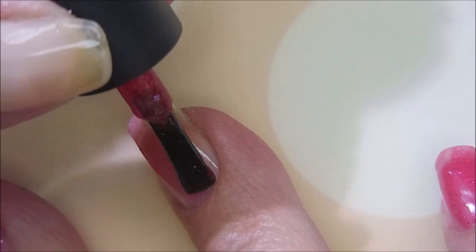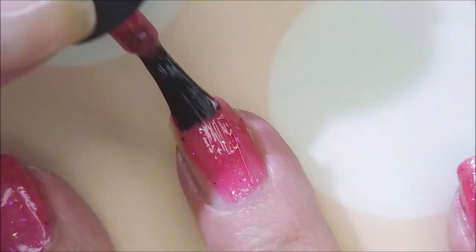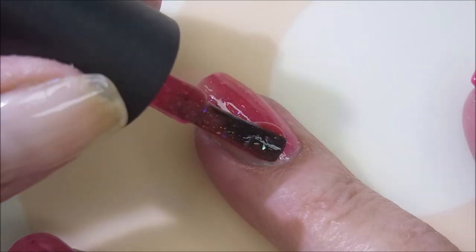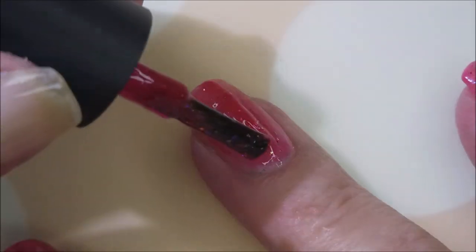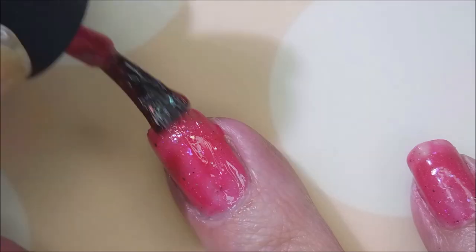It is a jelly-packed, yummy, squishy, juicy polish. This one is a lot of fun. It's got all kinds of goodies in it. It's got like little shards of hollow flakies and, I love it.